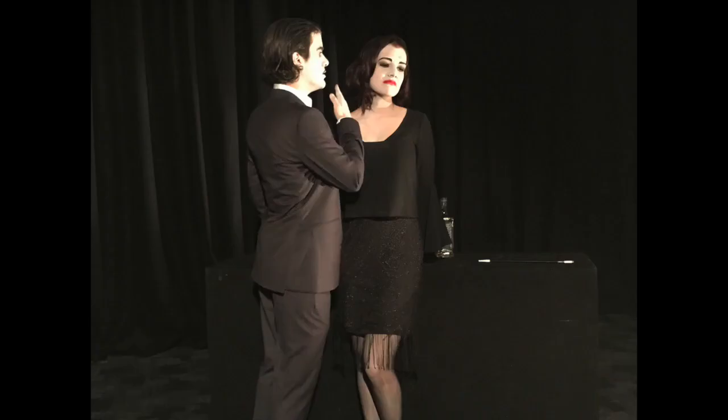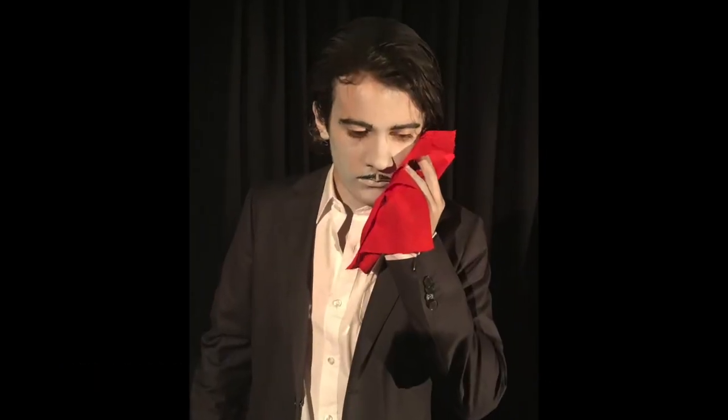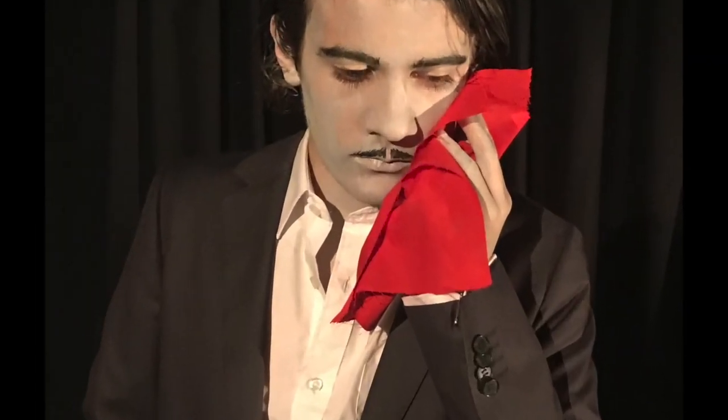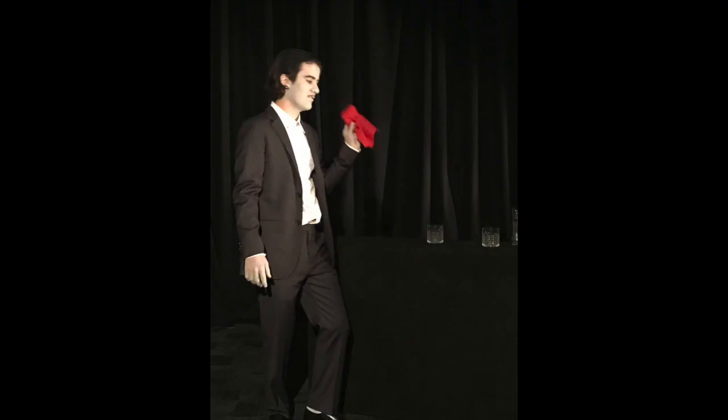Both John and Abigail's costumes had to be black and white to fit with the black and white colour theme of the scene. John carried a red handkerchief in his pocket that was used as a prop during the scene to wipe a lipstick mark off of his cheek. These two red features in an otherwise black and white scene served as a Brechtian way of symbolising lust, passion and impurity in both of the characters.